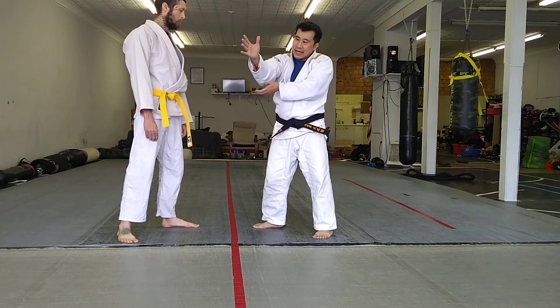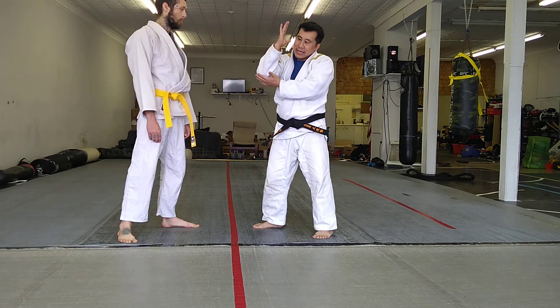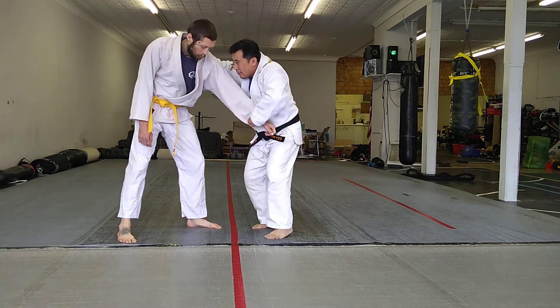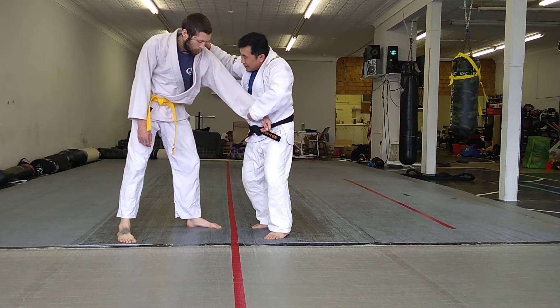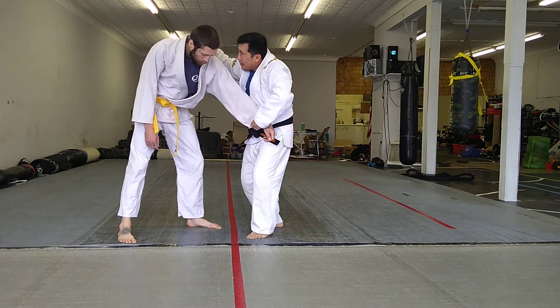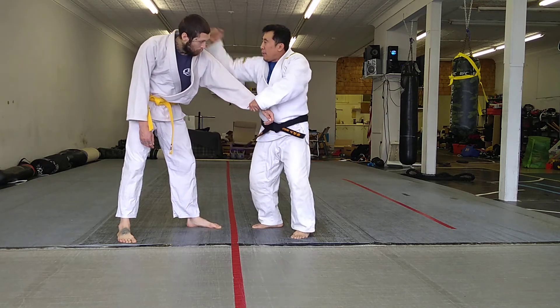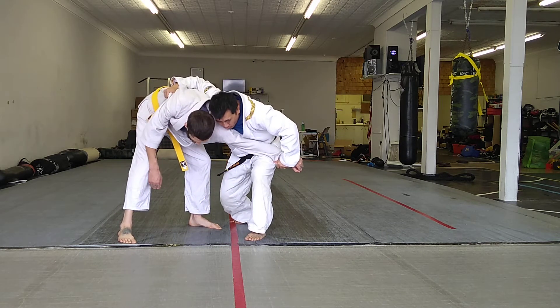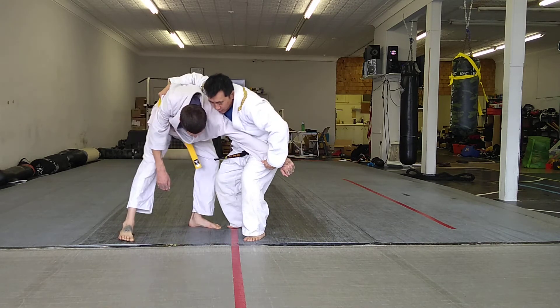Right now, see how there's a lot of slack? When you bend it, you minimize the slack. Then we pass it across and we want to swim deep, get our body deep, get a really tight grip, and then pull in really tight. Now we're moving around and can throw all sorts of throws.